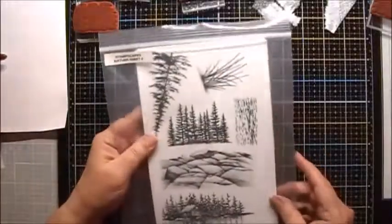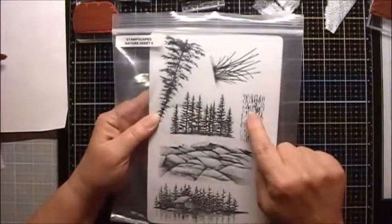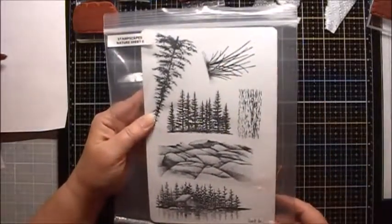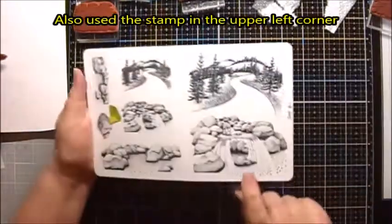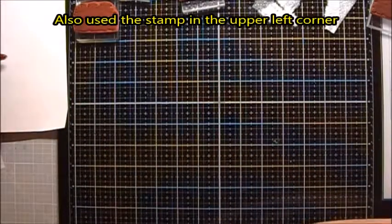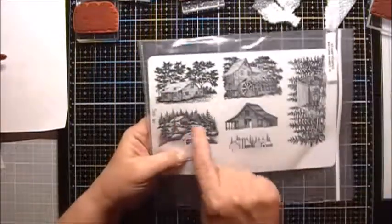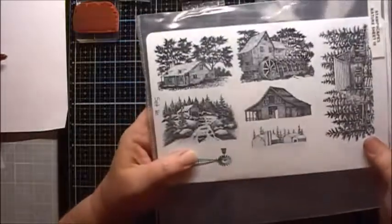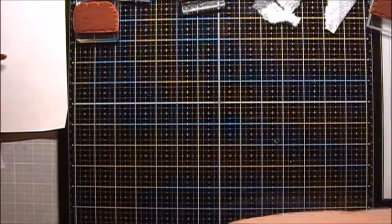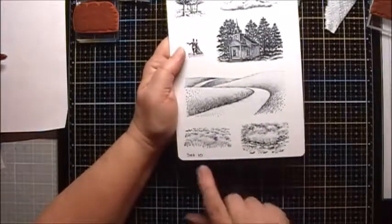These are the stamps that were used. We used this little building on the water, the water ripples, these trees, and the large grass — these are all from the Nature Set 6. We used the big waterfall from Nature Set 2, the little mill from Nature Set 16, and these two grass sets from Nature Set 10.